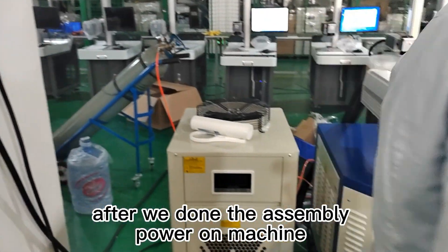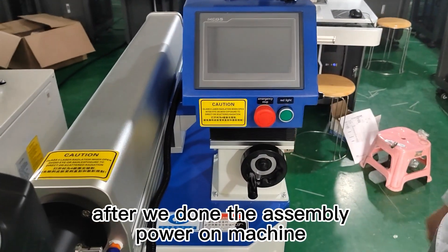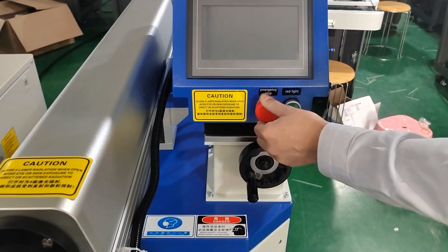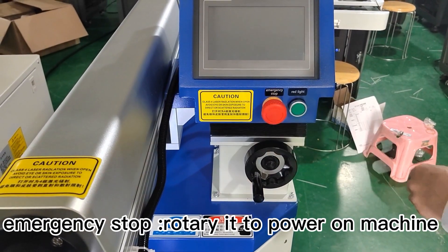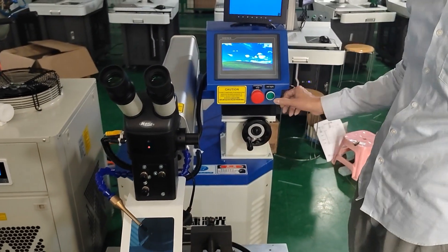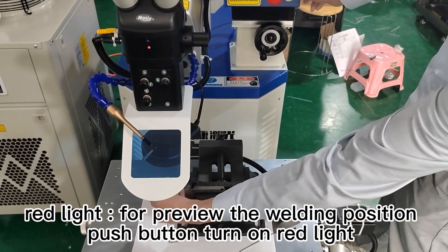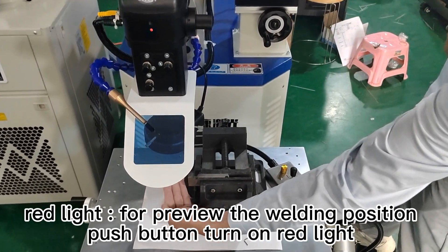After assembly is done, power on the machine. Rotate the emergency stop button to power on. The red light is for previewing the welding position — push the button to turn on the red light.